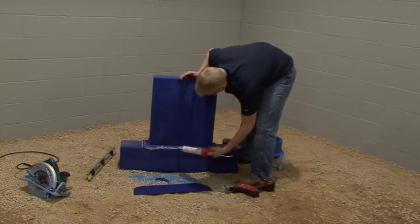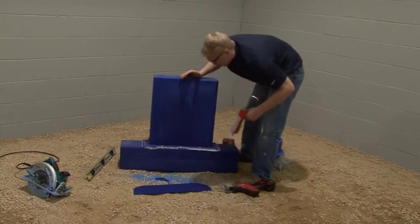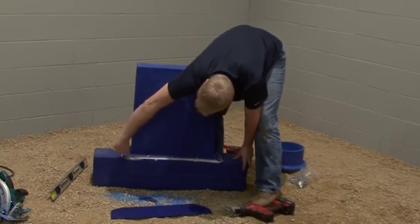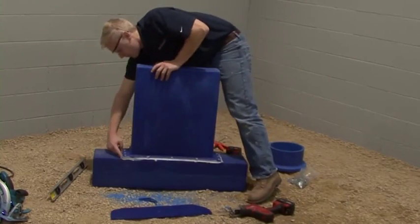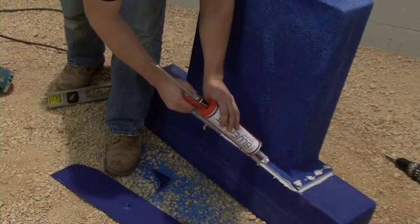There should be sealant flowing out. If not, apply an additional ¼ inch bead of the blue duct sealant around the lip, then smooth it with a rag or your finger. Next, liberally apply the blue duct sealant to the heads of the screws.